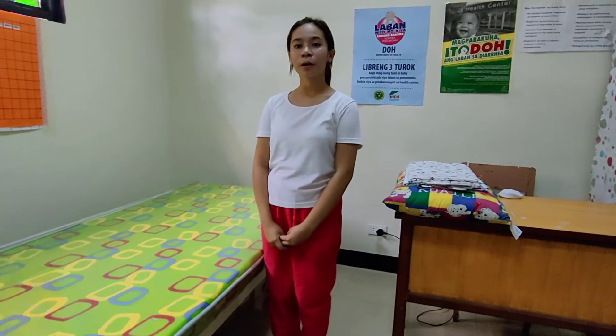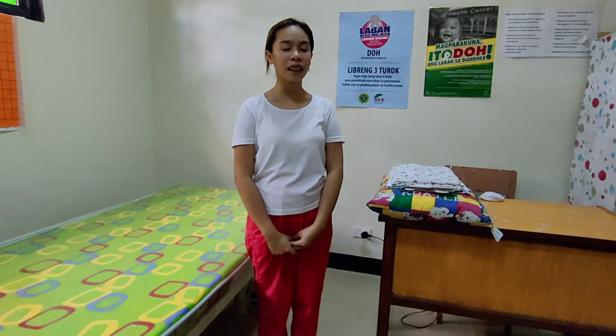Good morning, Ma'am. I'm Yvonne Grace. I'm Di Barbo and today I will be demonstrating the unoccupied bed.